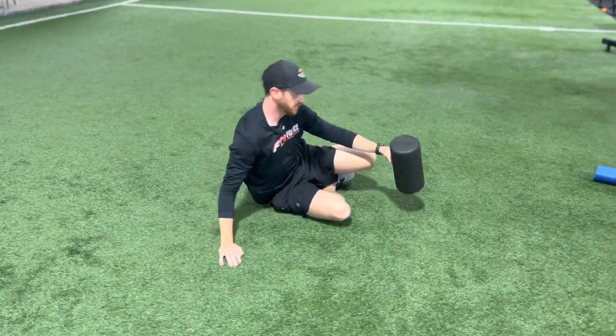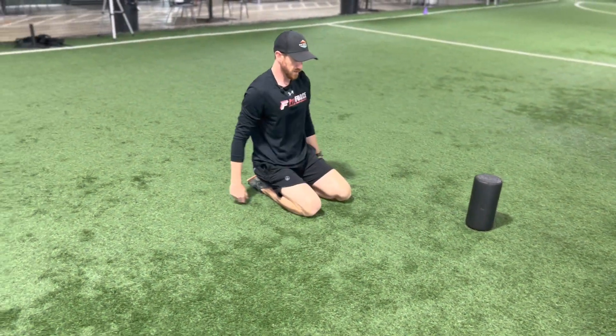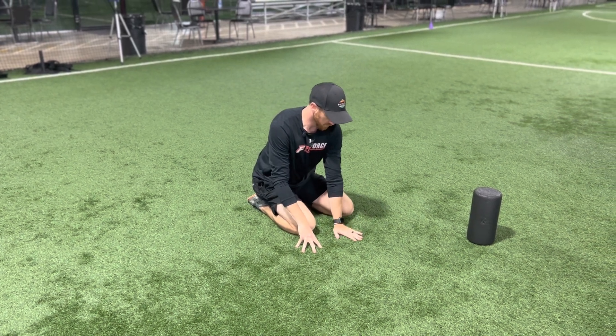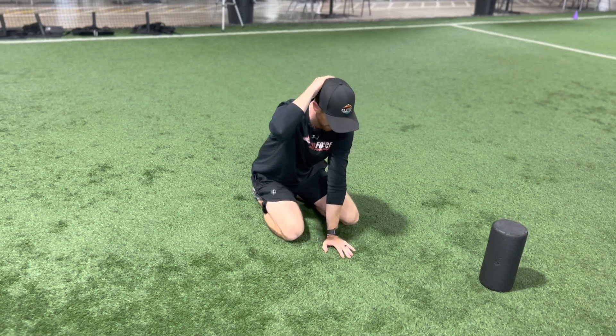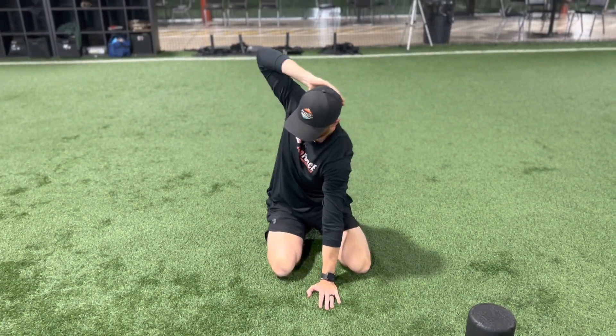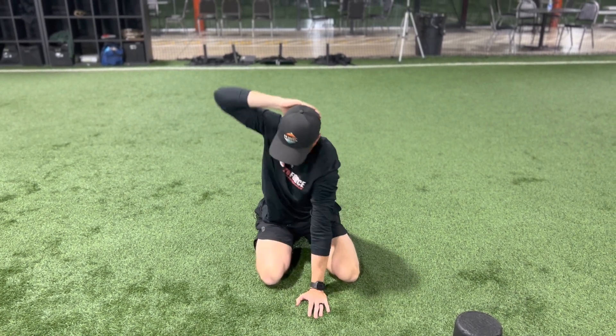Next one is just kneeling T-spine. So I'm just going to sit on my feet here, lock down the hips. Position one hand in the midline of my body, my other hand is just going to go on top of my head. I'm going to drop and then I'm going to try to drive through the ground and open up as far as I can.